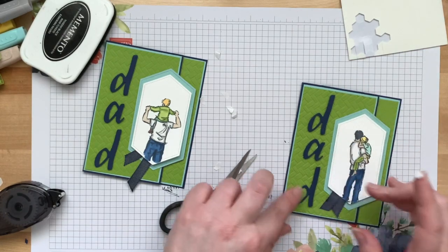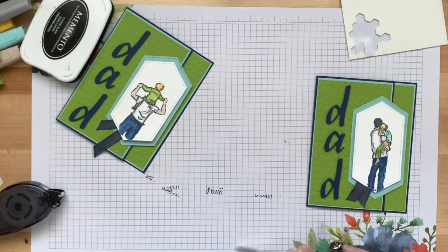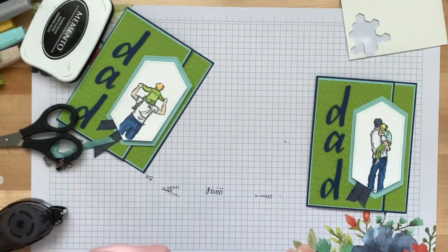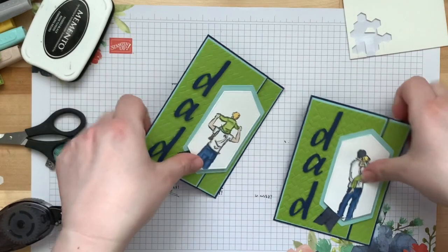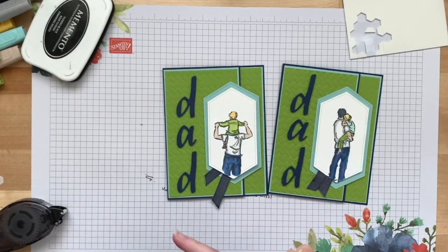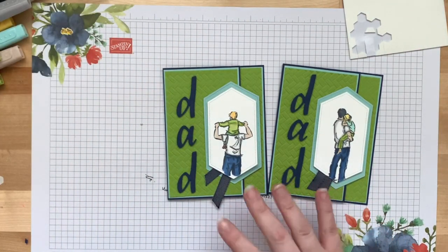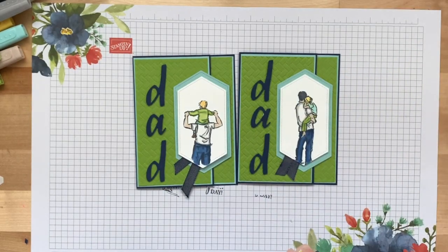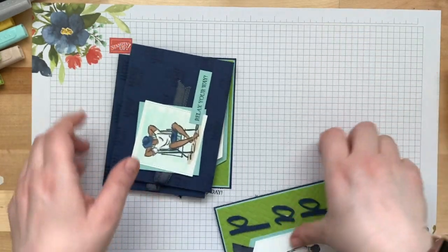D, A, D — and there we go! Now I have an awesome Father's Day card for my dad that I can also use as a gift card holder. I hope you enjoyed these projects. I hope you love your kit this month — I think it's a great masculine kit with a really fun color palette. I hope you had fun playing with the blends, and join us again next month for new stuff out of the new catalog!